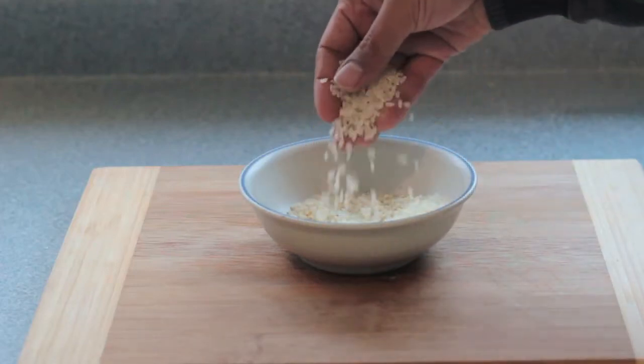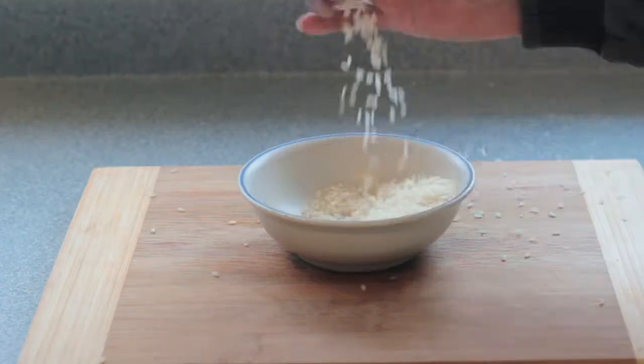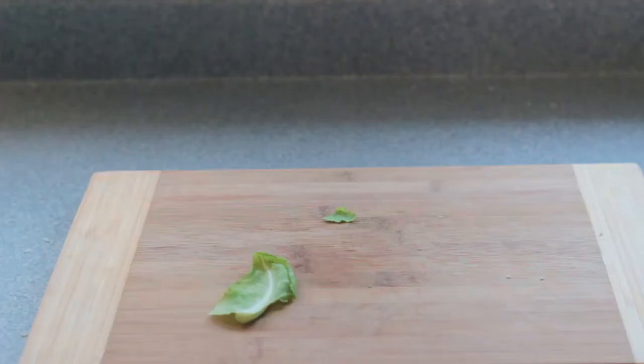White rice. It goes with everything and it's easy to make, but it converts into simple sugars very quickly and it's very low in nutrition. There must be an alternative.